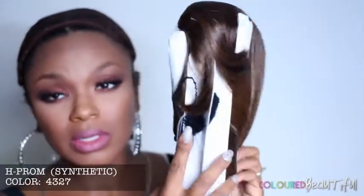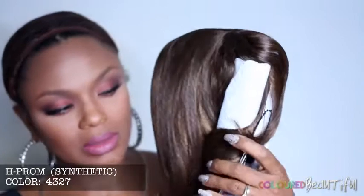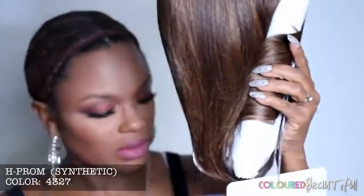Hello everyone, today I have another wig transformation — this beauty right here by 21 Tress. It's the H Prom, the color is 4-3-27, and it is very interesting looking as you can see here.